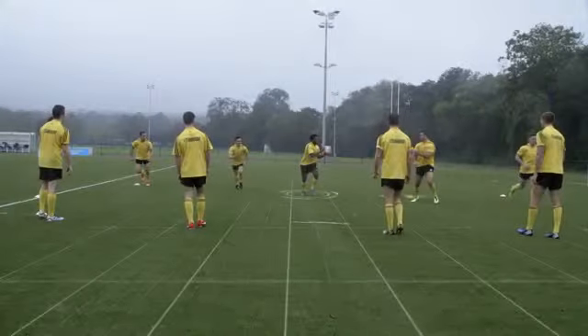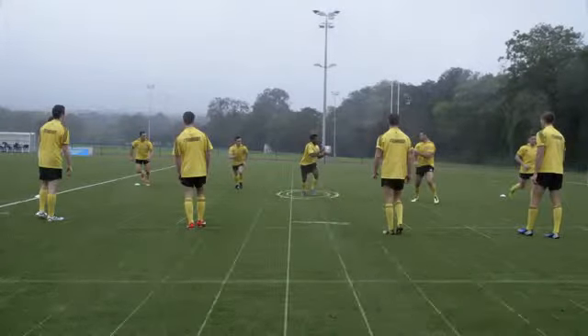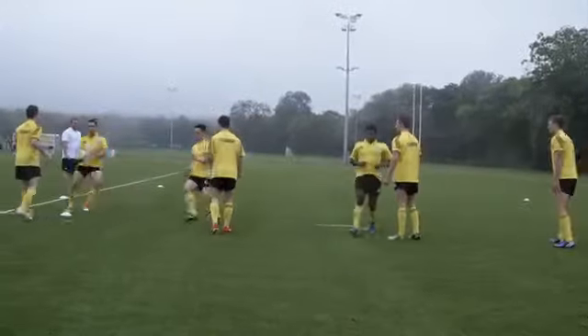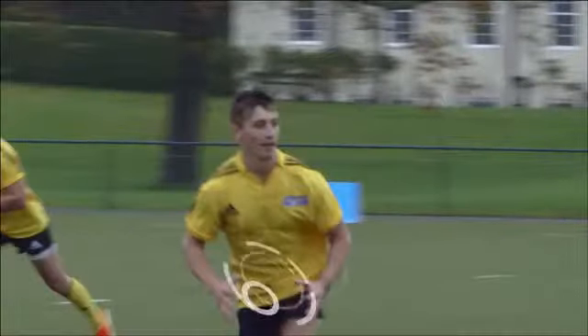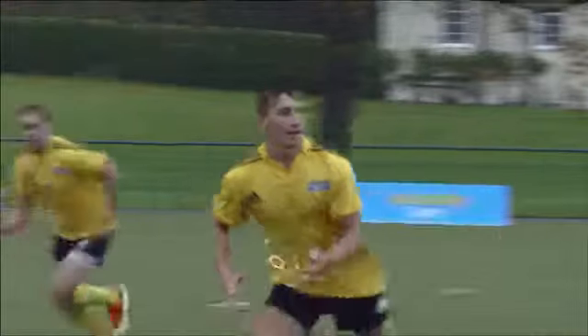Let your feet actually stay in the position facing the direction you want to run in. It's no good letting your feet face the person you're receiving the ball from because then you have to turn your body again. If you don't get the catch right, the pass will all break down. It's very important — hands up early, give a target, take the ball into your hands and then pass the ball away.